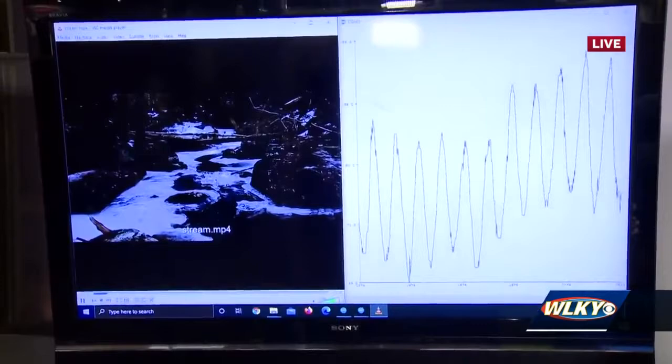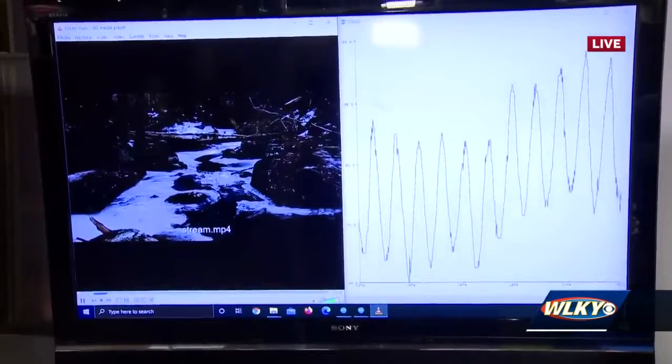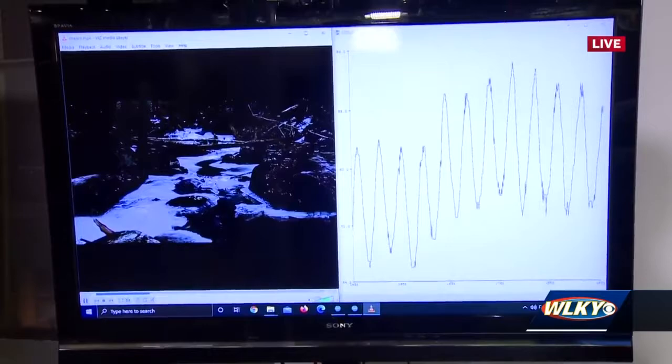So now we can change this up a little bit. Another relaxing one here — a stream video. Enjoy the nice quiet sounds of a stream in the winter.